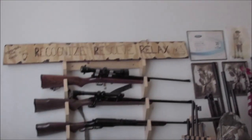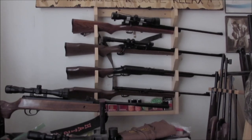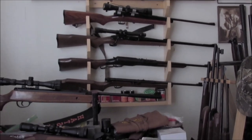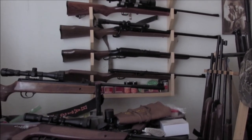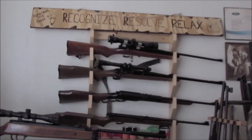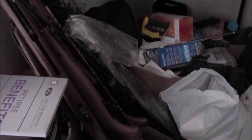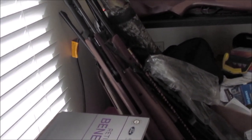Once I restored those CO2 rifles they sure look pretty. The 700 rolling block on the bottom is all original — in good enough shape that all I did was clean it up; beautiful rifle, shoots hard. If I'm reading the numbers right, that thing is from April 1969. The Pelgun on top is like '55 or '56, so that's about the oldest one I've got right now.